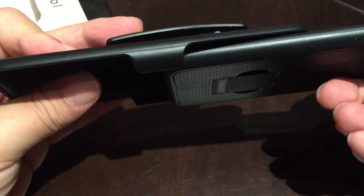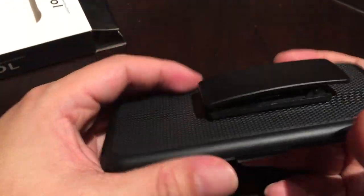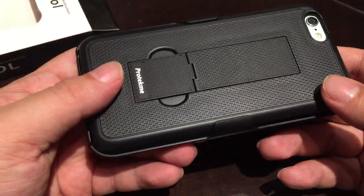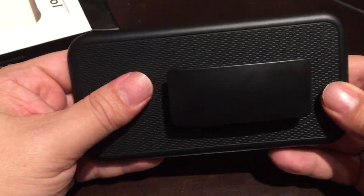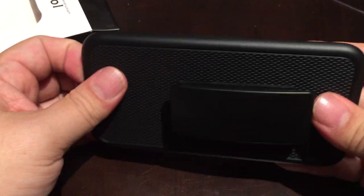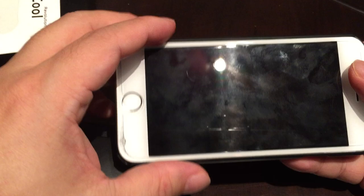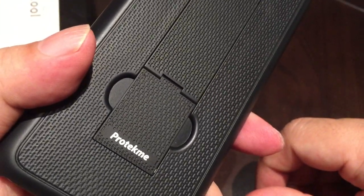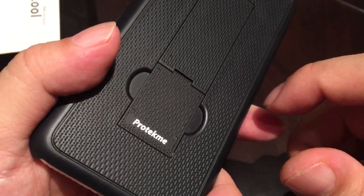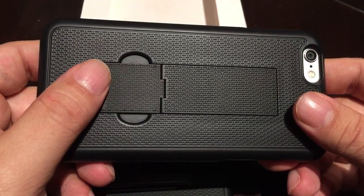Overall, it's a cool case if you work on a job site, don't have space in your pockets, want a little protection, carry your phone a lot, and need a kickstand to Skype or watch videos. Check it out from Protect Me — as they say on their packaging, it's armor. Cool case for the iPhone with kickstand. Peter Von Panda out.